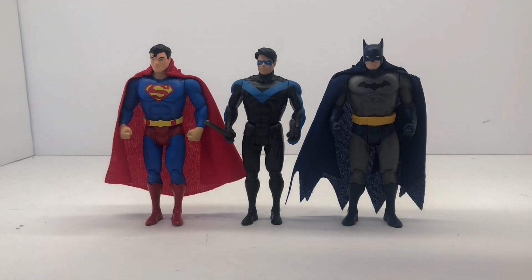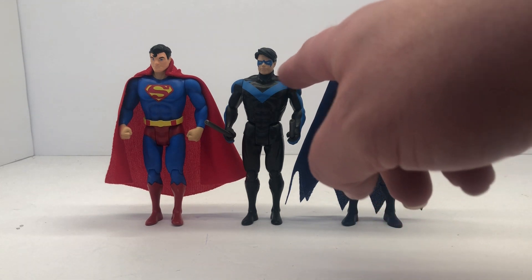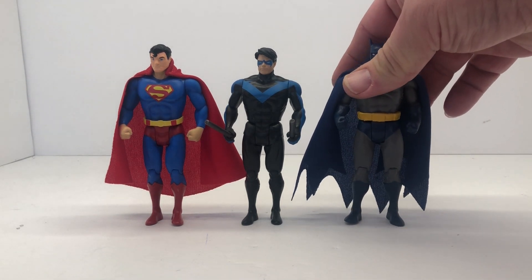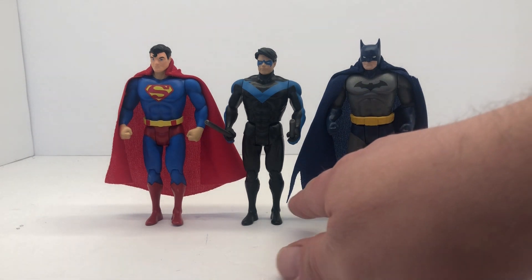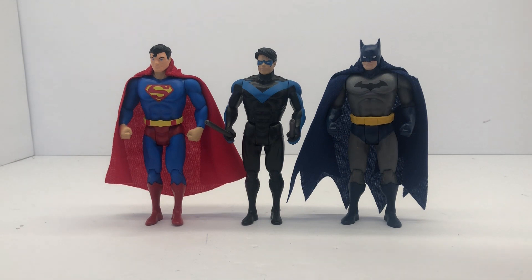When I first opened it up I thought, is that the same mold as Batman? Because there were some similarities, but no — this is a completely different figure than the Batman. It's not even close to Superman, it's all new. I'm sure they reuse some of the feet and stuff for your basic tooling, but yeah — there's our Nightwing.